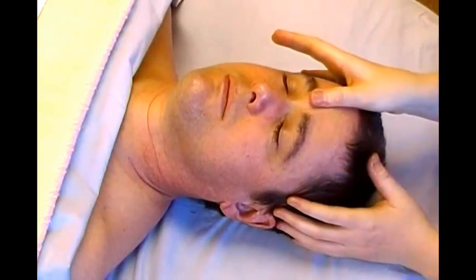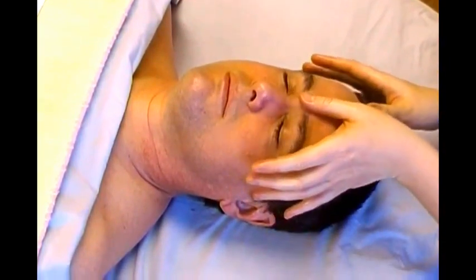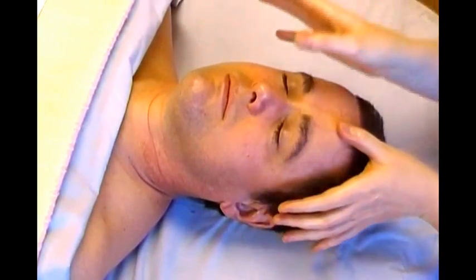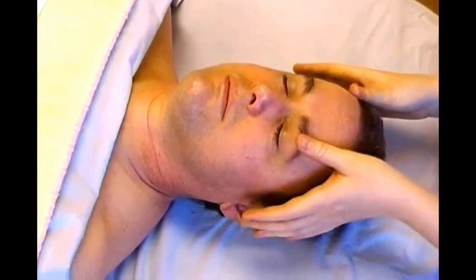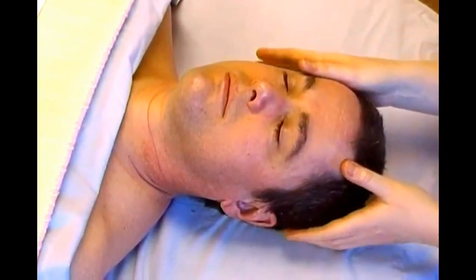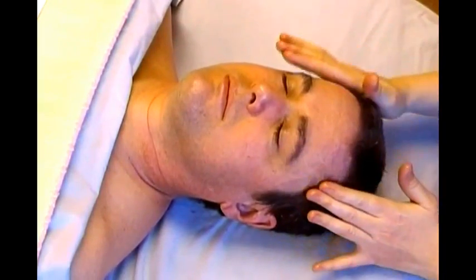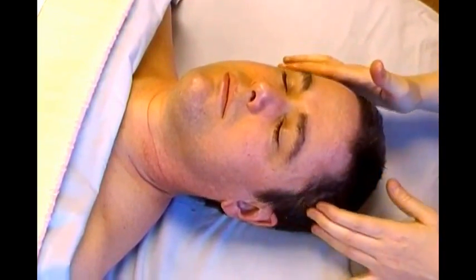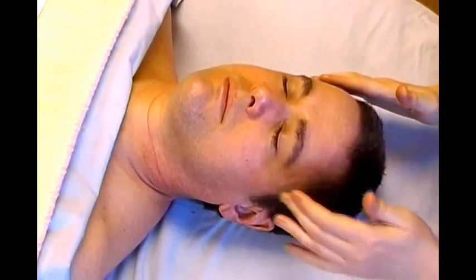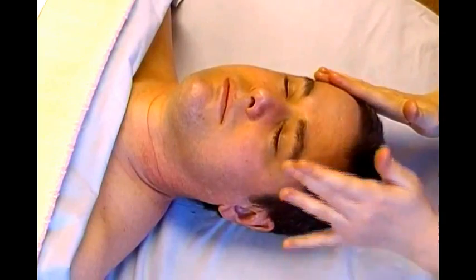Once we finish that, the next video is going to be working on the brow. To work on the forehead, we'll start with vertical lines from right between the eyes up to the hairline. Do about three or four lines in each location and then move out one finger width. You can either use your thumbs or your fingers to do this. Once you've gotten all the way over to the ears, move back in one finger width at a time, doing three or four lines in each position.